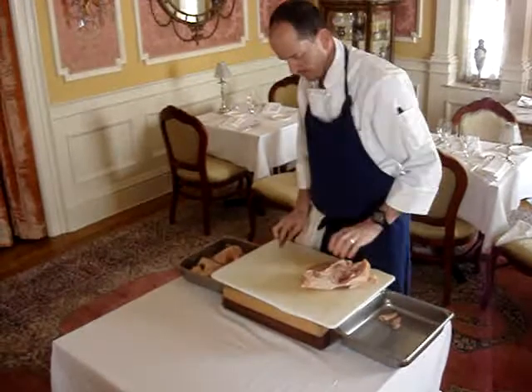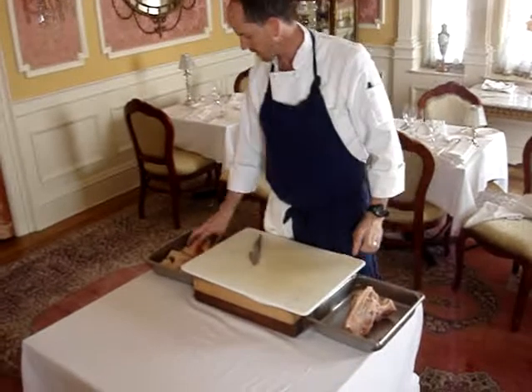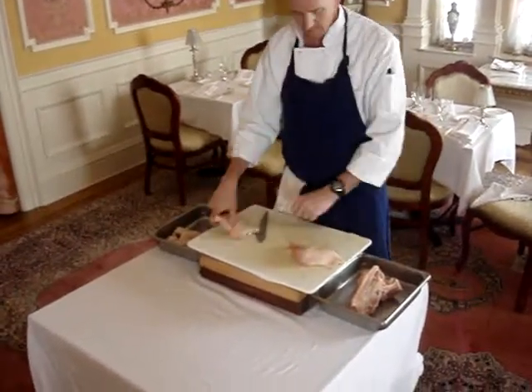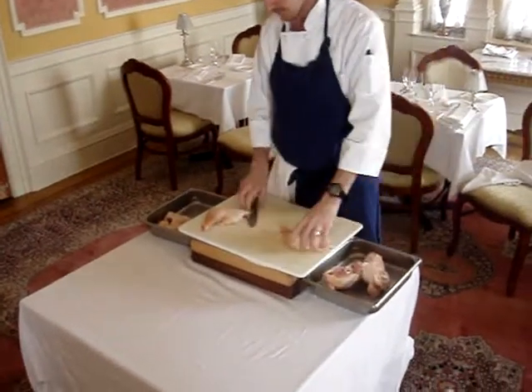And that's off. Now we have the carcass left, which we could use for stock. A lot of times we'll break the carcass in half, pull the cage off just to make it a little easier to go in the stock pot. And also if you're going to freeze it, it makes it a little smaller and easier to work with.